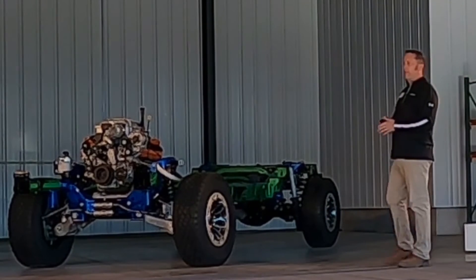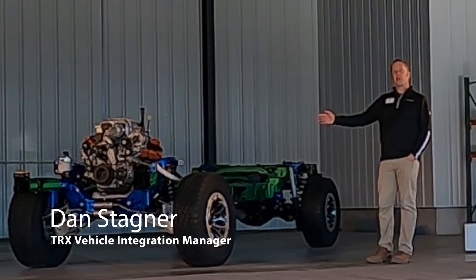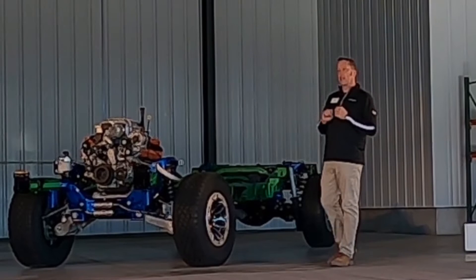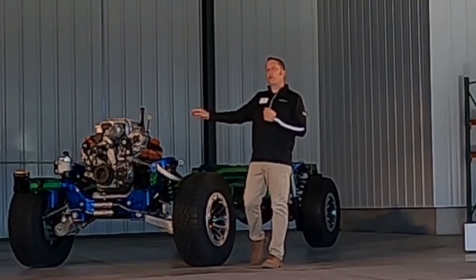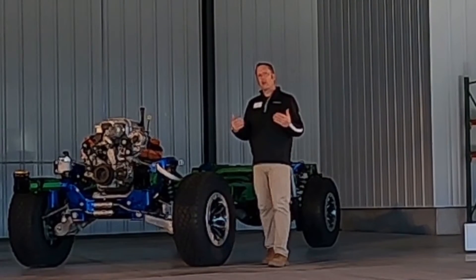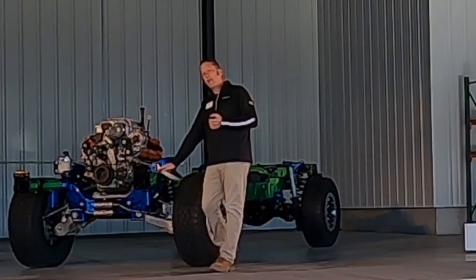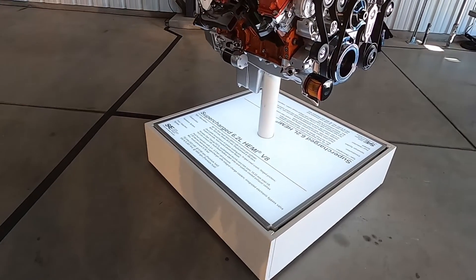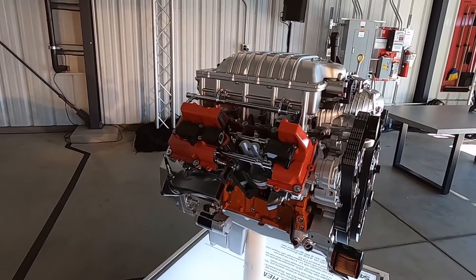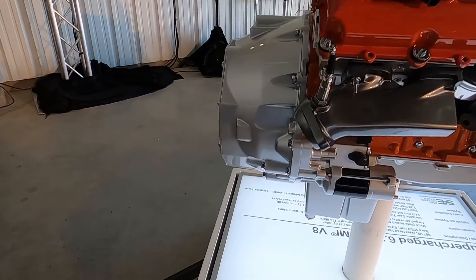Thank you, Jeff. My name is Dan Stagner. I'm the vehicle integration manager for this program. All the other presenters got to preview the heart of the beast — I get to introduce you to the beast. This is the same 6.2-liter supercharged HEMI you'll find in other SRT products. But with the character and mission of the TRX, we had to make some adjustments. We moved the alternator above our water-fording line of 32 inches, with a 7.9-liter deep-sump oil pan with baffles to ensure performance on rough roads, high lateral g-loads, and even a 60% downgrade.